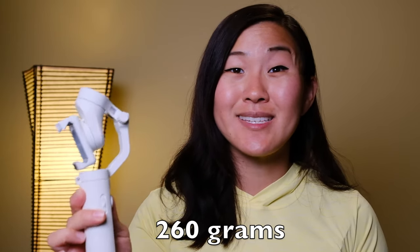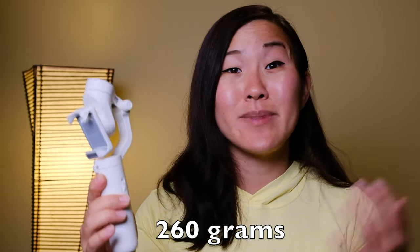Let's go over some specs. This gimbal weighs in at 260 grams and it's made of mostly plastic, which isn't really a bad thing because it's still really well built and it helps keep the weight down.